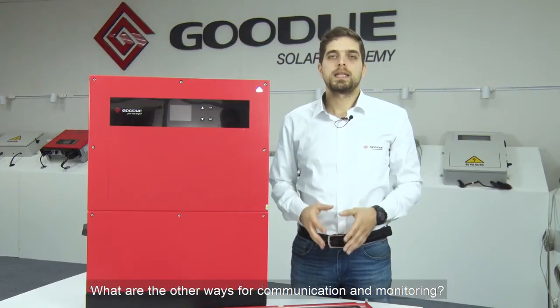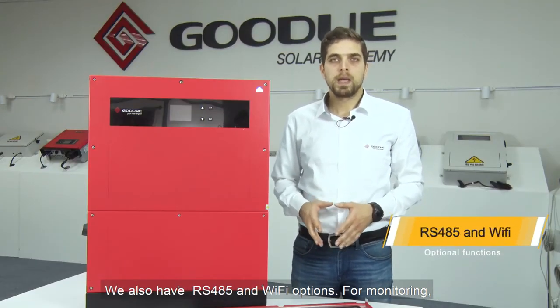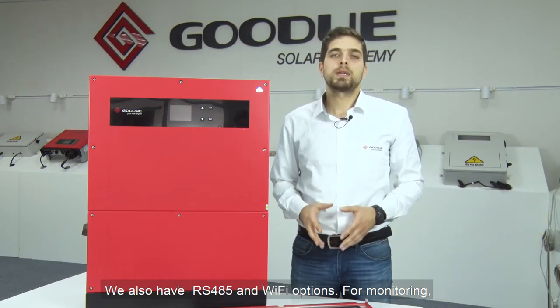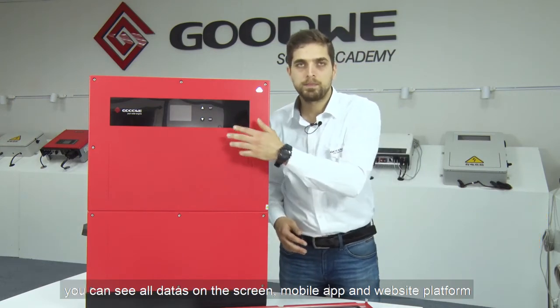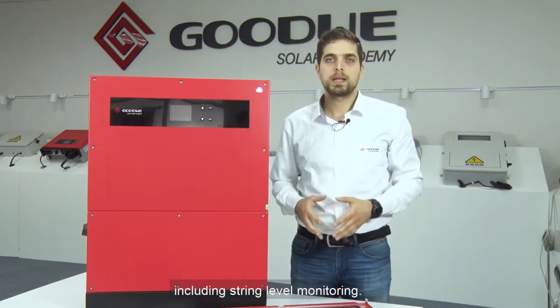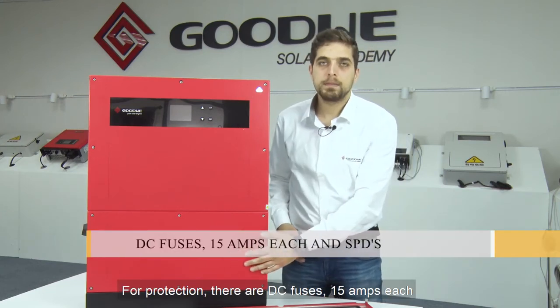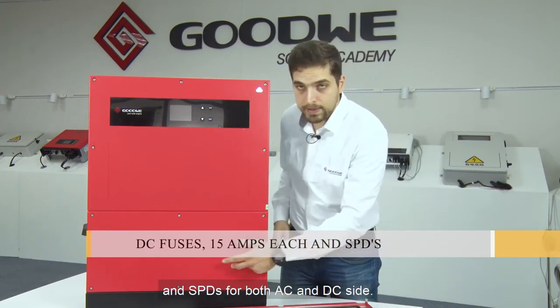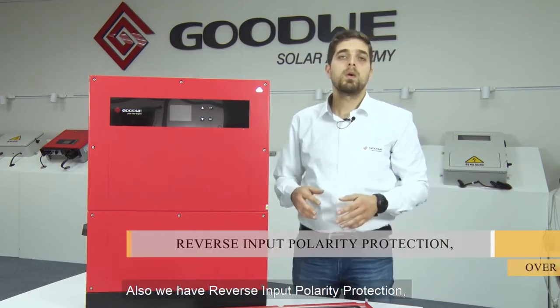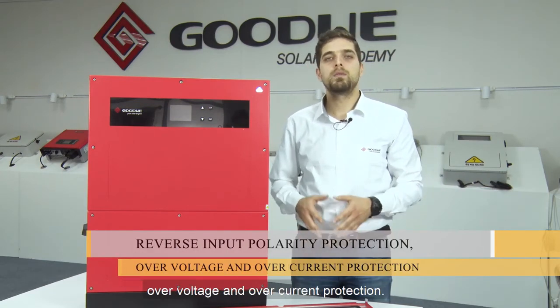For other communication and monitoring options, we also have RS-485 and Wi-Fi. For monitoring, you can see all the data on the screen, mobile app, and website platform, including string level monitoring. For protection, there are DC fuses at 15 amps each, and SPDs for both AC and DC sides. Also, we have reverse input polarity protection, over-voltage, and over-current protection.